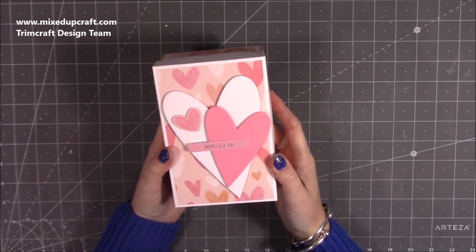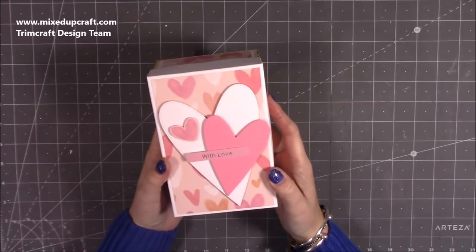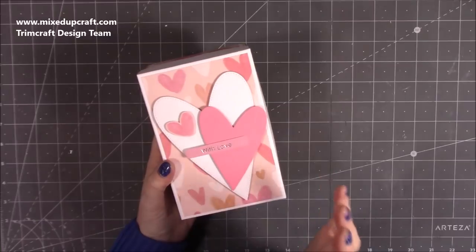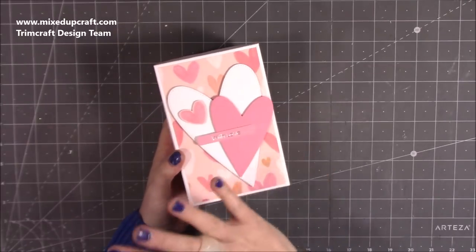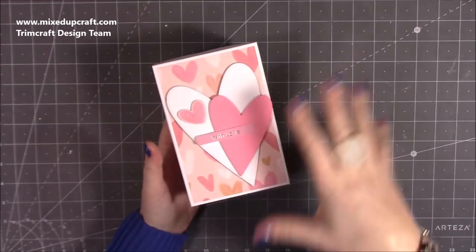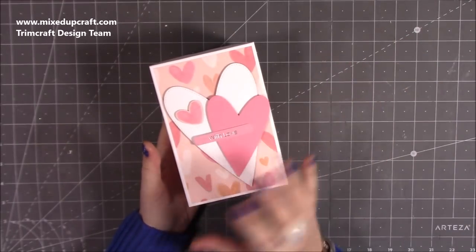This is the last of my Valentine series — I'm just doing five this year. Today I'm going to be showing you how to make this really cute exploding box. I haven't finished all the decoration yet; I think I'm going to do it throughout this video because once I start putting the other one together I can see what I'm using and play around with it.